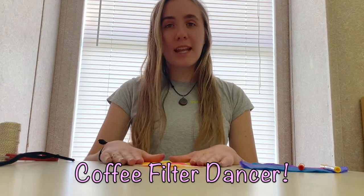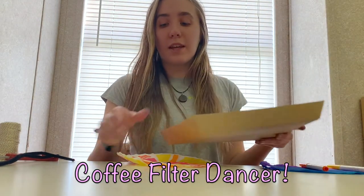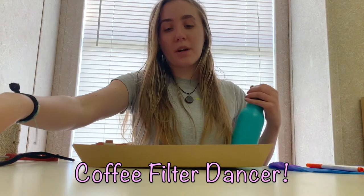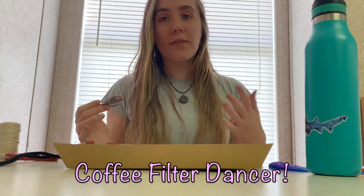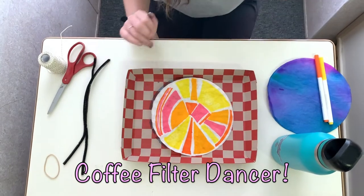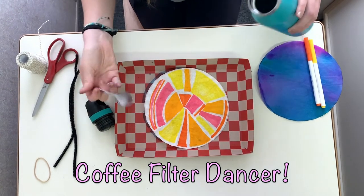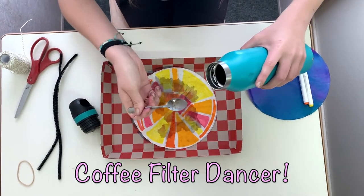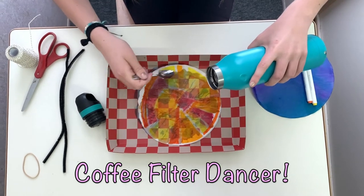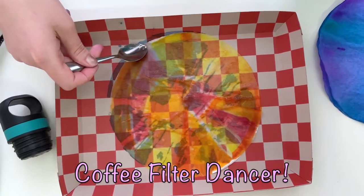To add water to it, you're going to want a tray or something from your kitchen to put it on so the water doesn't go anywhere. Then use a spoon or an eyedropper to drop the water onto the coffee filter. You want it wet but not soaking, because otherwise it's never going to dry. I'm just going to take some water from a water bottle — you could also use a squirt bottle. Drop some of the water on, and that's going to allow the water to spread out and bleed the colors together.